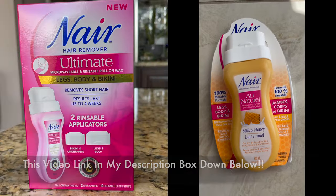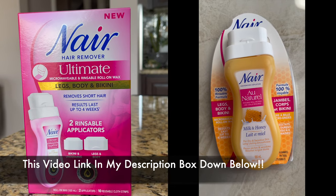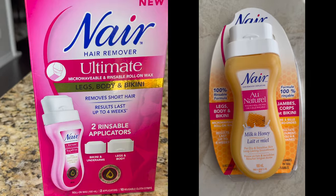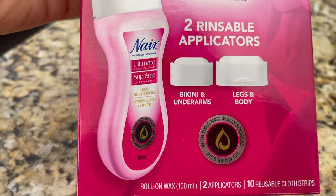If you'd like to see their milk and honey wax in the jello packaging and how to use that, I made a special video on that — you can click on the top to watch it or check my description box down below. Today I'm going to use the pink packaging, which is the Ultimate wax.